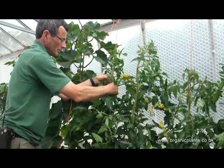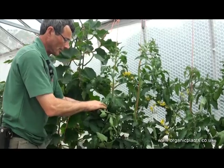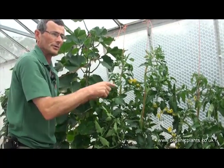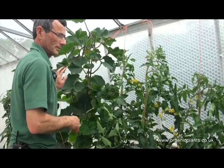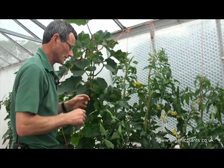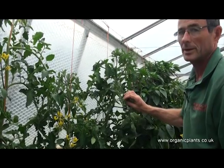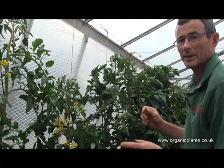One advantage of twisting them before you take the side shoots out is if by chance you break the main stem when you're twisting it, you've still got a side shoot that you can grow on instead of the main stem. So it's quite important to do it in that order in case you do break the main stem when you're twisting it. Side shooting I'll be doing every week and twisting I'll be doing every week, so you would twist them in and then take the side shoots out.